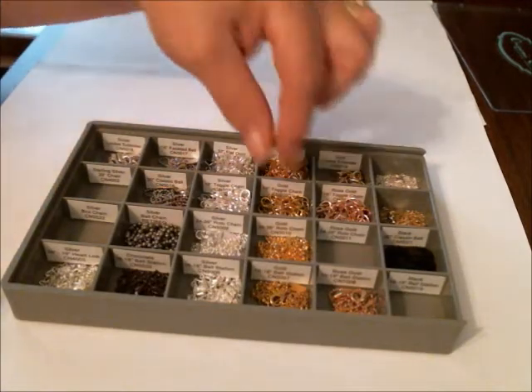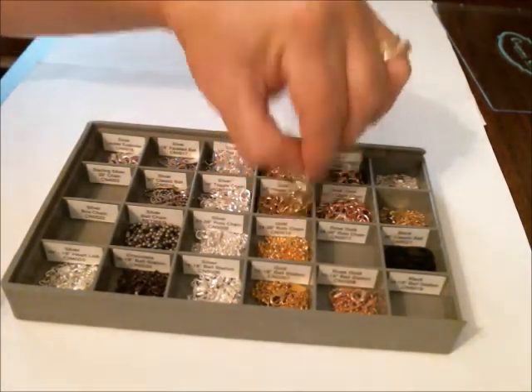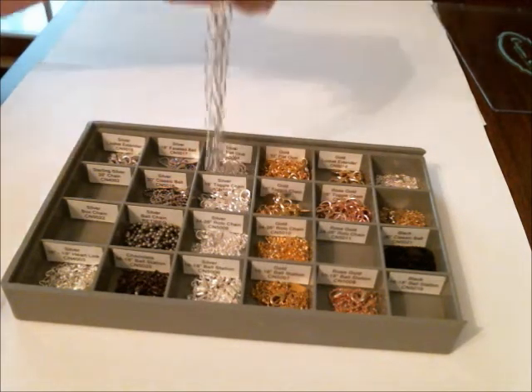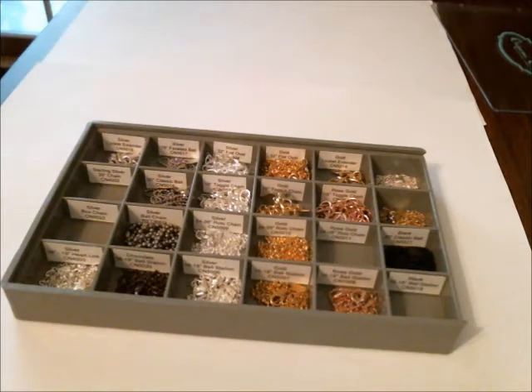This will just show you — they go in real nice, they don't tangle up this way. I just drop them in and I'm good to go.